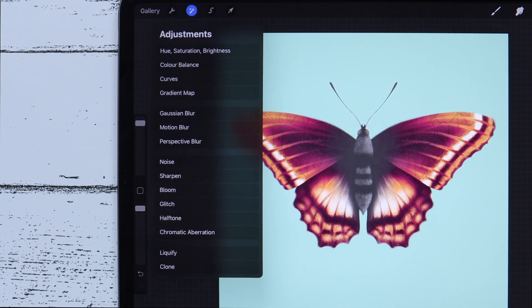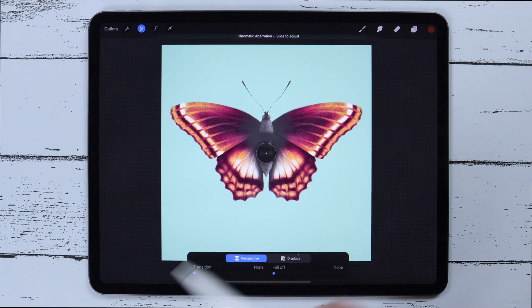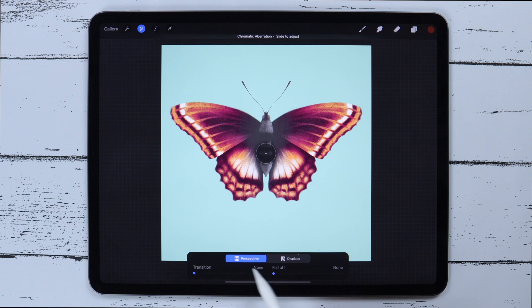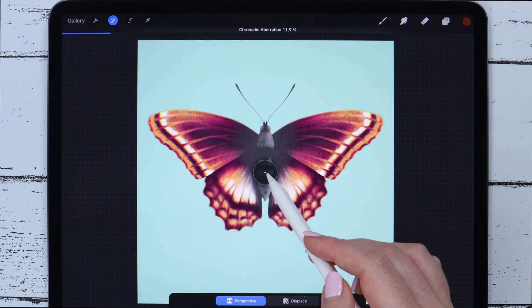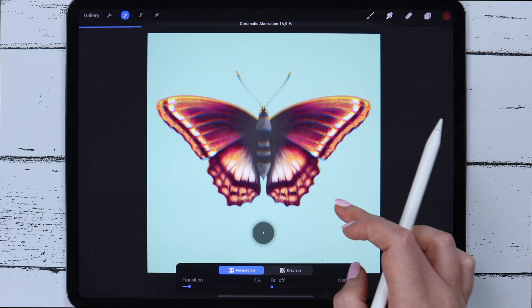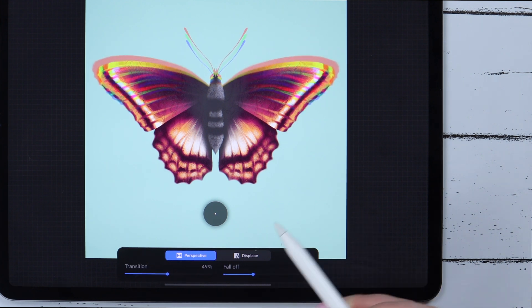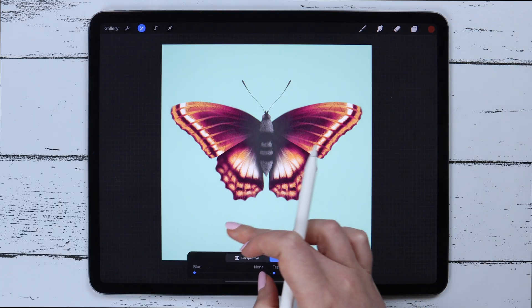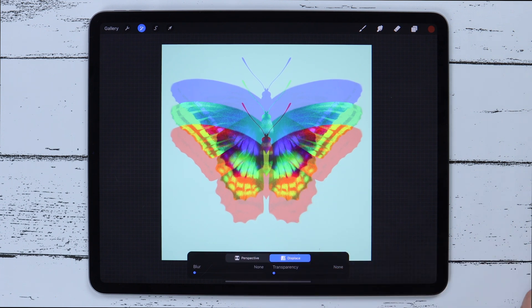The next on the list is Chromatic Aberration, and I must say I loved this one. I'll apply it on the layer. In Perspective mode you need to move the circle to change the direction, and with the slider on top of the canvas you can adjust the amount. There is also the opportunity to fix the transition and fall-off level. The Displace mode looks even cooler — on Photoshop you'd need much more effort to get this effect, but here you can get different variations simply by sliding your finger around the canvas. You can also change the blur and transparency.